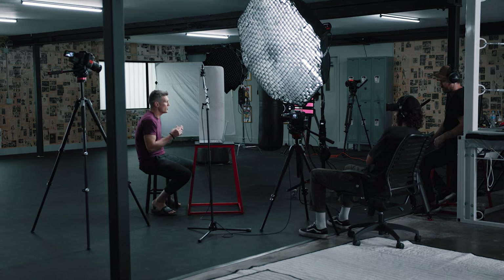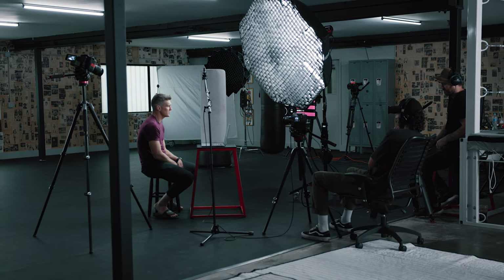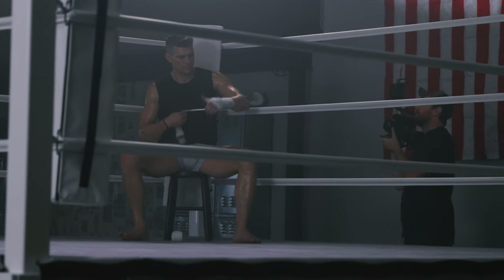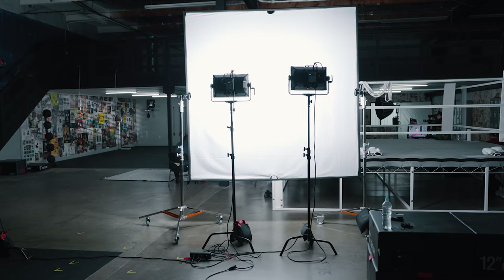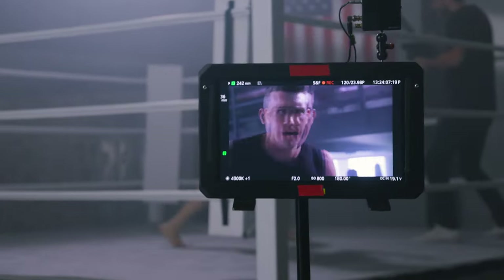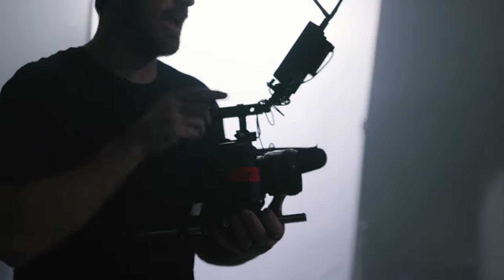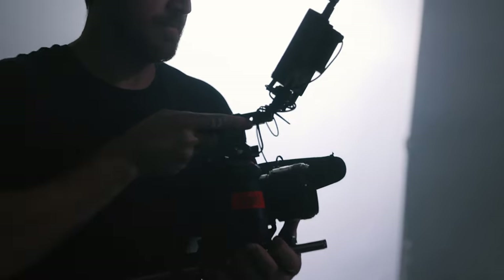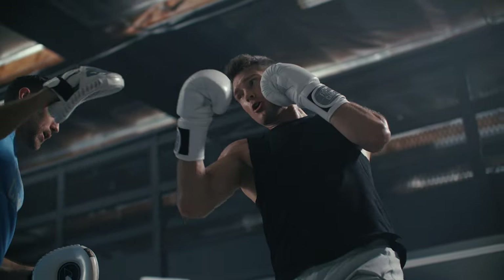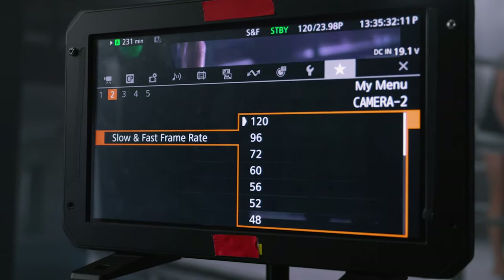We're shooting this entire production — all five days, every single shot — on the Canon EOS C70. On this particular shoot, it was a really fast-paced run-and-gun shoot. And even though we had a lot of lights and a nice studio, it's really a crew of either two or three people. So when the crew is that small, we have to be fast and nimble, which requires a camera that can keep up with our pace.